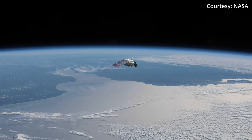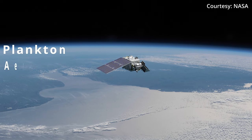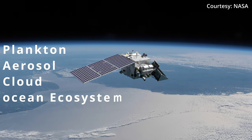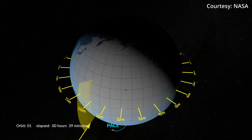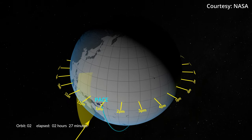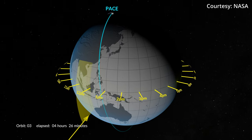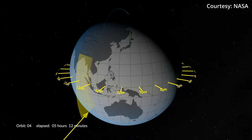This is PACE, or at least a rendering of what it will look like once it's on orbit. PACE stands for Plankton Aerosol Cloud Ocean Ecosystem. It's a mission designed to help us better understand how the oceans and atmosphere exchange carbon dioxide and the impacts of aerosols for phytoplankton growth in the ocean based on the ocean's color.